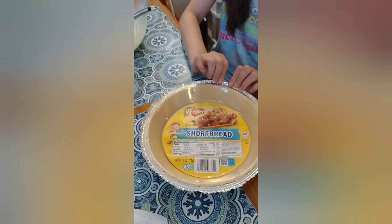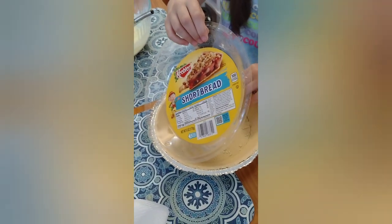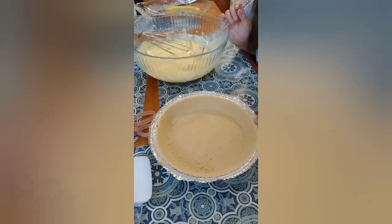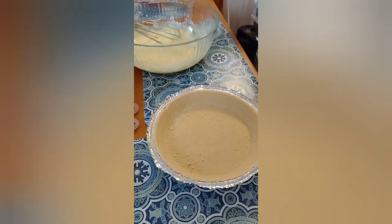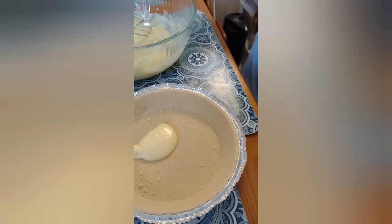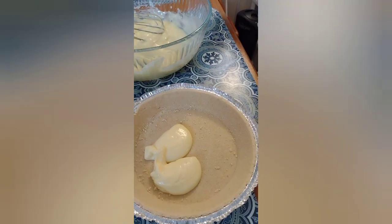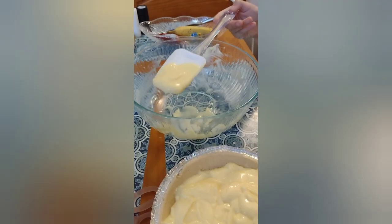Now it's all ready. This is a shortbread cookie pie crust. We just got back on camera and now I'm gonna scoop it. Okay, now it's time for the last scoop.